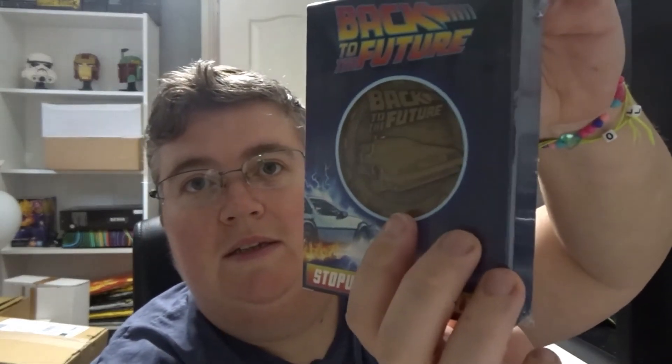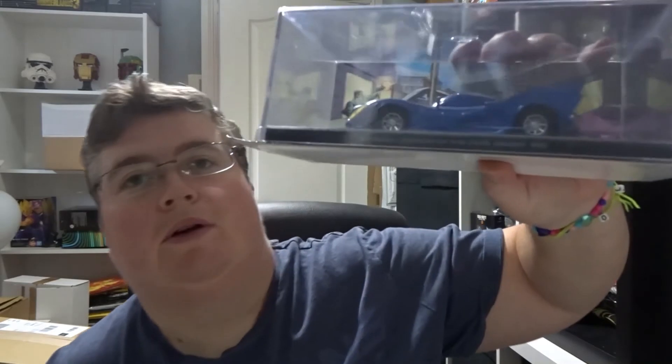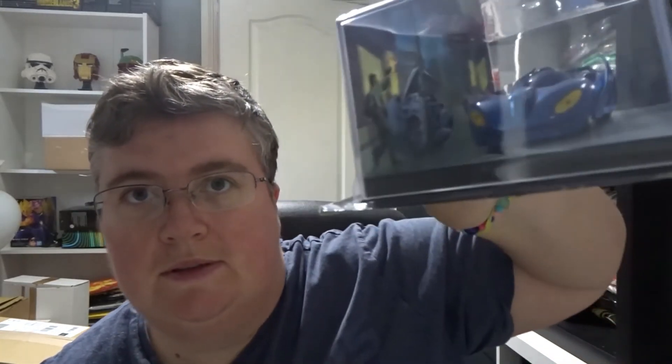Then we've got a Back to the Future stopwatch medallion, a Harry Potter Hogwarts Express ingot, and finally another one of the Eaglemoss Batmobiles. And that's everything — not too bad for such a small box. Thanks very much for watching, don't forget to subscribe, and we'll see you next time at jlion.co.uk.